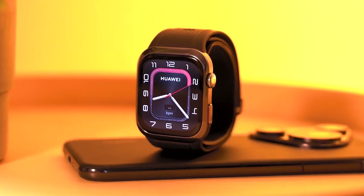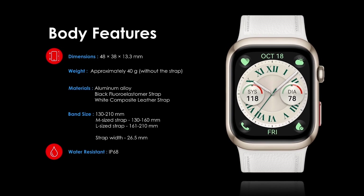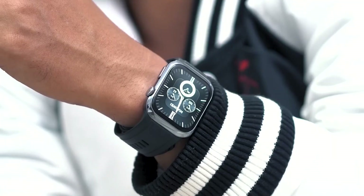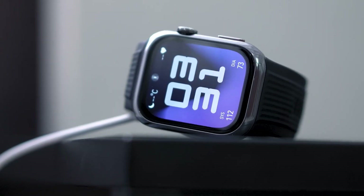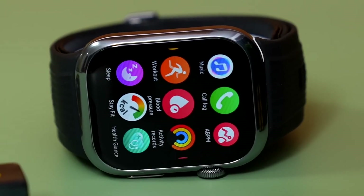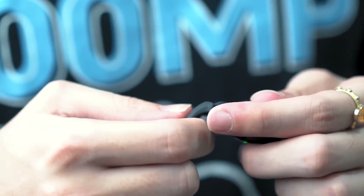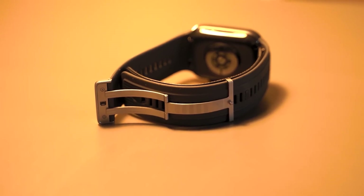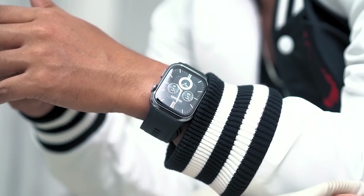First off, let's talk about the design and build quality. When I first unboxed the Huawei Watch D2, I was impressed by its slim and lightweight design. Weighing in at just around 40 grams without the strap, it feels incredibly comfortable on the wrist. It sports a refined look compared to its predecessor, featuring a sleek metal case that exudes a premium feel. The watch is available in two color options — black and gold — and comes with straps made from either a floral elastomer or composite leather, giving you the flexibility to choose a style that fits your personal taste.